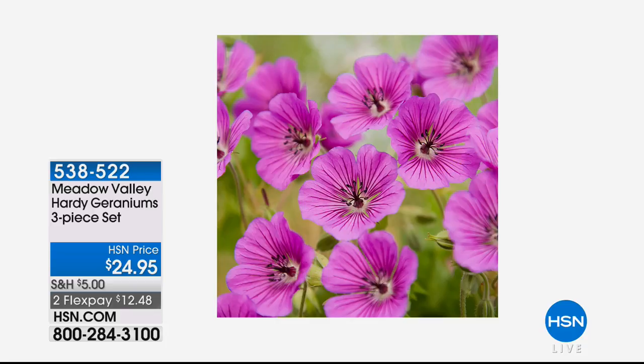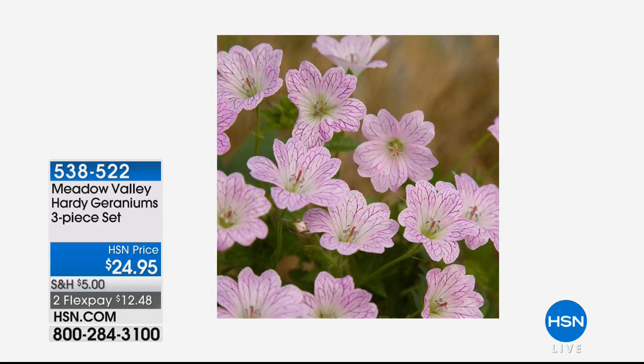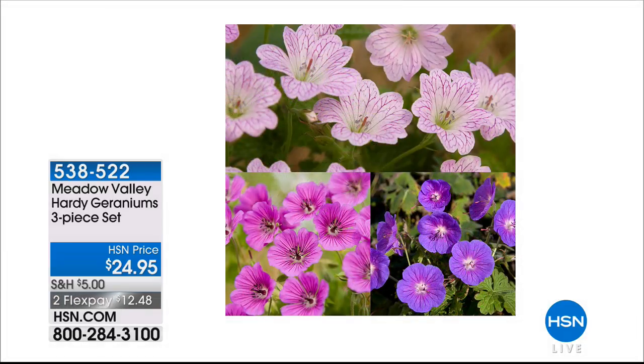Our first item is from Meadow Valley — actually all five items are from Meadow Valley, premier gardeners bringing you premium, high-quality flowers and yard coverage. The first item is our geraniums — a three-piece set, absolutely spectacular. Look at how vivid, vibrant, and gorgeous these blooms are. You get that three-piece set for $24.95, with a one-year manufacturer warranty. This is from well-known breeder Marco Van Nort — a bloom that's very hearty, very dependable, low maintenance, but gives you beautiful color. Item 538-522 on two flexible payments of $12.48.